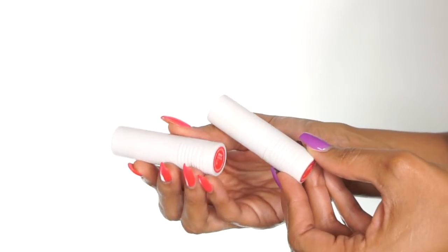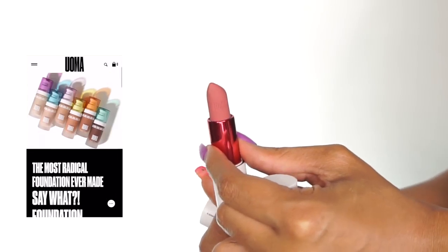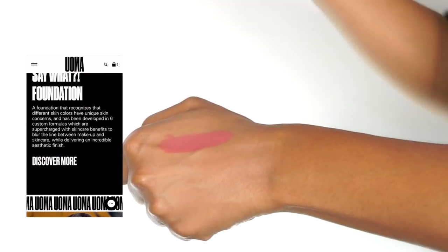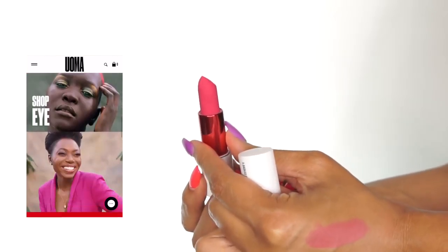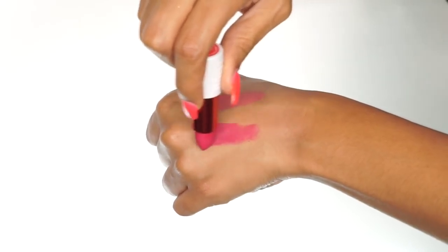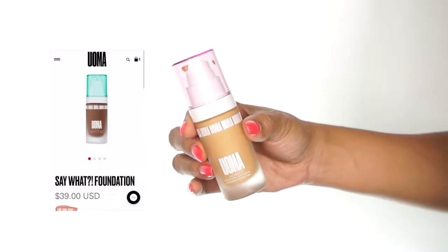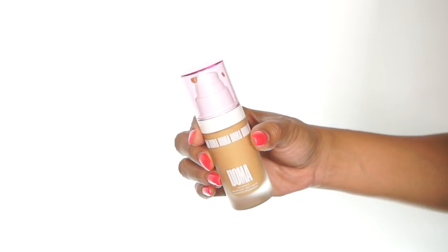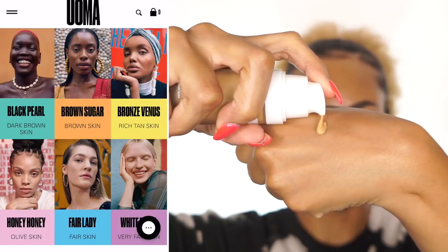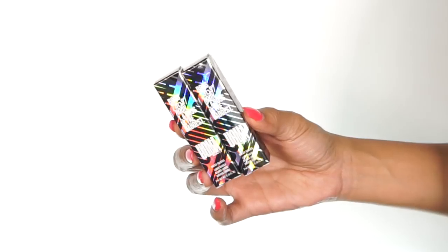Hey guys, welcome back to my channel. Today I'm going to be doing a makeup tutorial for you guys using a new brand from Ulta Beauty. Ulta Beauty is launching an entirely new and exclusive brand called Oma Beauty. The brand was inspired by the beauty and culture of Africa, so it boasts a lot of vivid and bold colors, and the shade range is actually crazy in the foundation — there's 51 shades. What's unique about their foundations is that they have six color families that each have a unique base designed to target issues specific to the given skin tone. So I thought that was super cool.